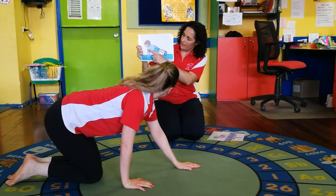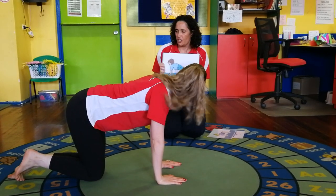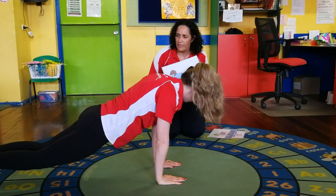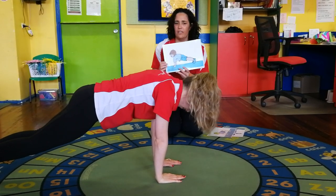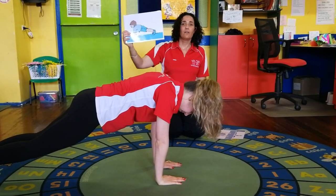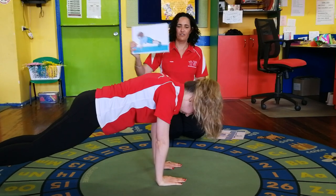This one we're going to make a nice long straight shape with our body. Hannah, make sure your arms are nice and straight and your shoulders are good, and reach your feet out so you're standing on your tippy toes. Don't lift your bottom too much - a little bit up, that's it, perfect - looking down at the ground. Ready: one, two, three, four, five. Good work - you've got your strong muscles today Hannah!